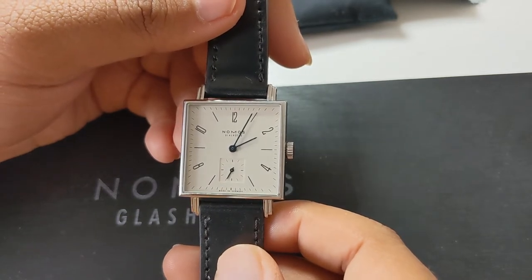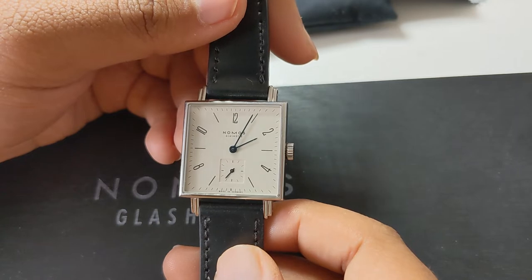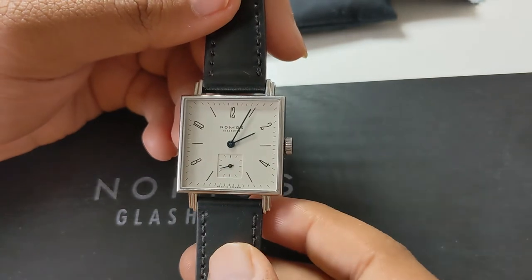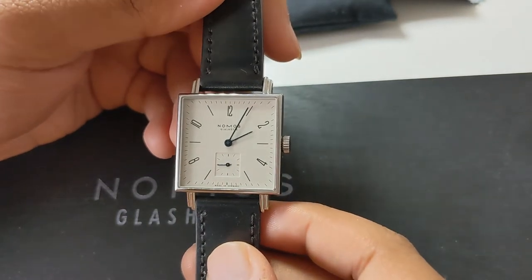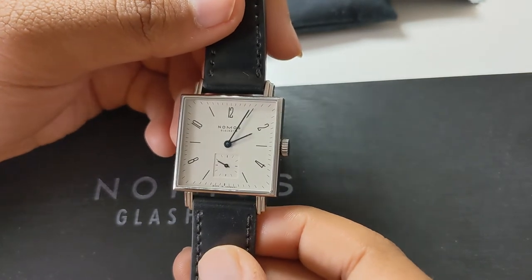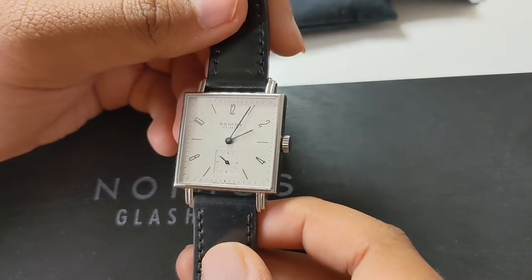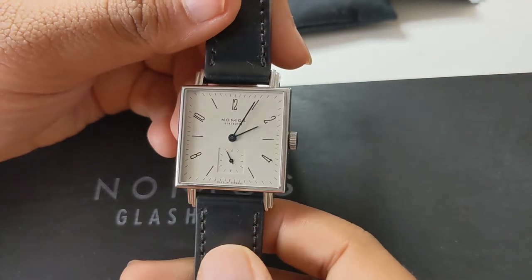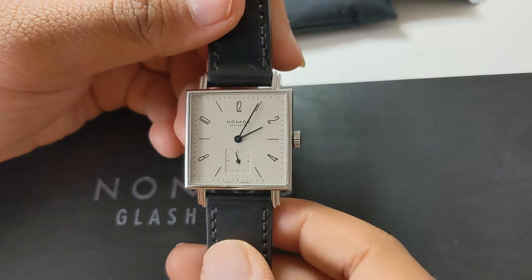Nomos is a brand very much inspired by Bauhaus design philosophy, and you can see that through the design aesthetics of this watch. The design choices, the minimalism, and the modern take on the watch are something strongly emphasized by the brand Nomos.